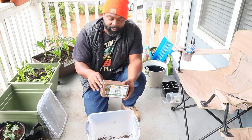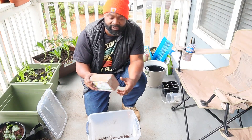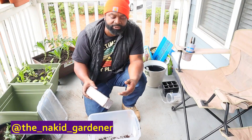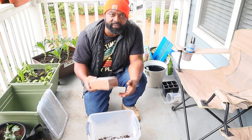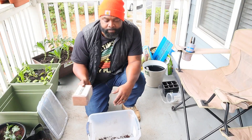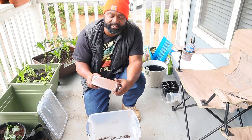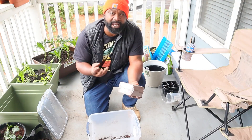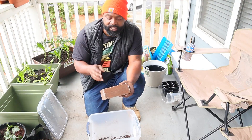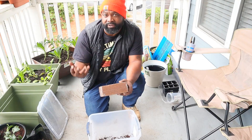Before we get into the coco coir and getting it all decompressed, some things you want to know: most of the coco coir bricks that you see compressed come from countries like India, the Philippines, Sri Lanka, Brazil, and Thailand. The good thing about coco coir is it helps retain a lot more moisture and water than peat moss — about 30% more. You don't have to worry about diseases since it's the byproduct of coconuts.